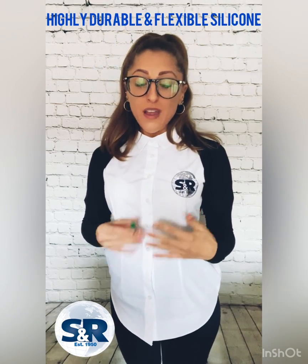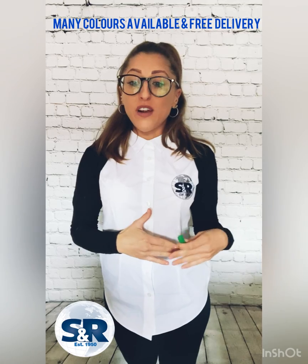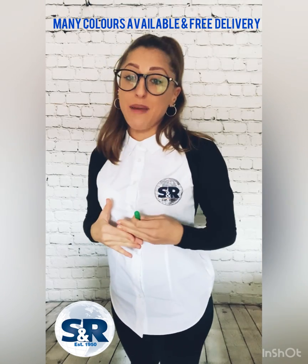Firstly, the main features of the silicone caps are that they can be used in temperatures up to 315 degrees, they are made with highly durable silicone, they are flexible enough to conform to irregular shapes, there are many colours available, and we offer free delivery for online orders within the UK mainland.